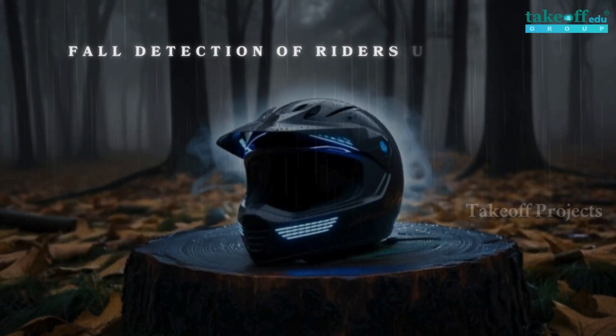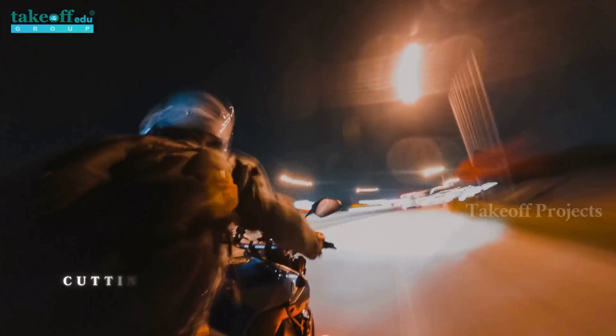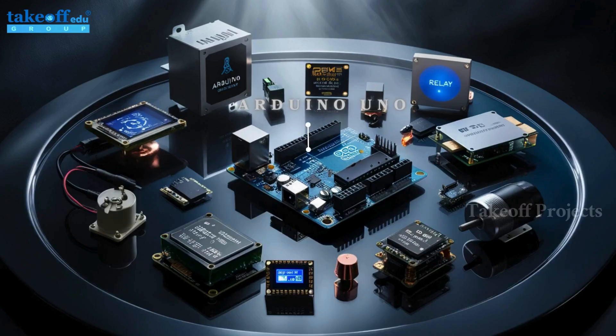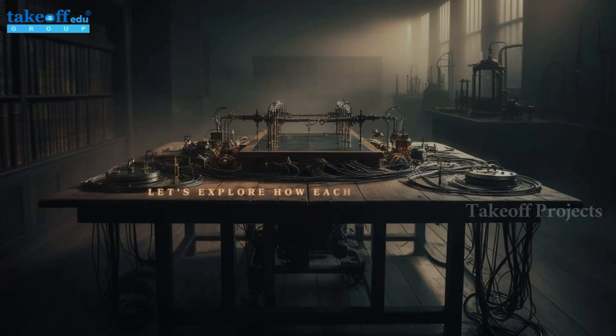Fall detection of riders using inertial sensors — a smart helmet. This innovative project utilizes cutting-edge technology to enhance rider safety. The setup features an Arduino Uno, IR sensor, MEMS sensor, alcohol sensor, GSM module, GPS module, LCD display, relay, and a DC motor, all integrated to create a comprehensive safety system.